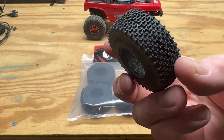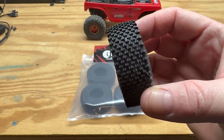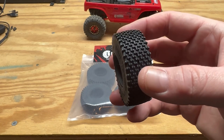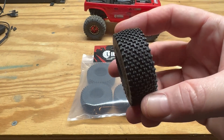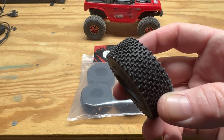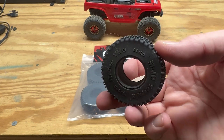I'll give you a little up-close look at the tire itself. You can see the tread pattern. This is a tire that's made more for competition. It's not a scale tire, so if you're looking for scale realism this is probably not the tire you're going to pick, but if you're looking for performance this is probably going to be a pretty decent choice.